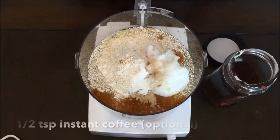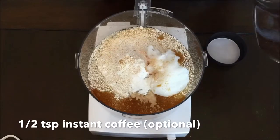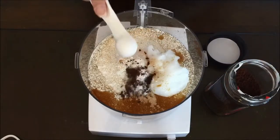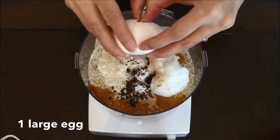This next ingredient is completely optional. If you happen to have instant coffee you can add half a teaspoon — this just helps bring out the flavor of the chocolate. And the last ingredient is to add one large egg.